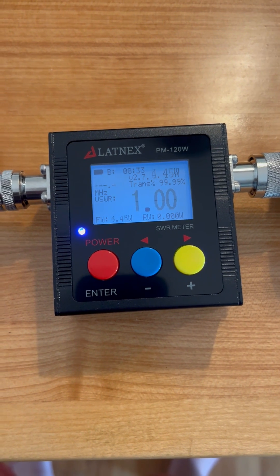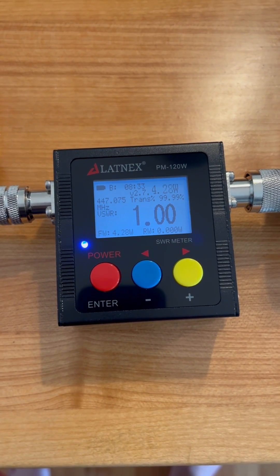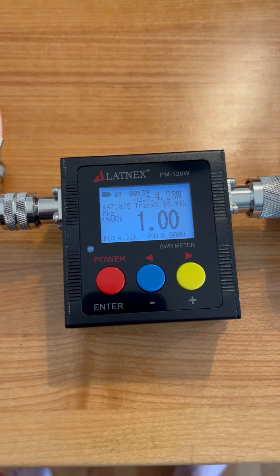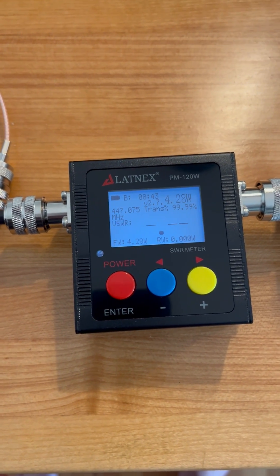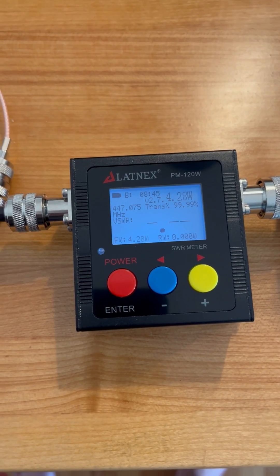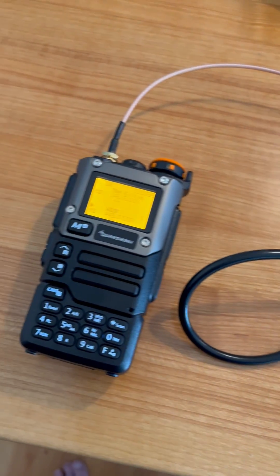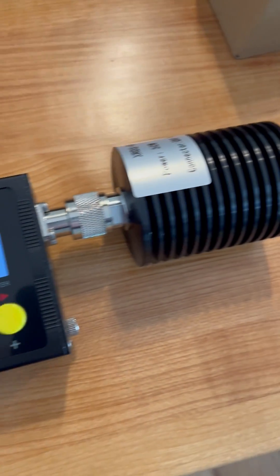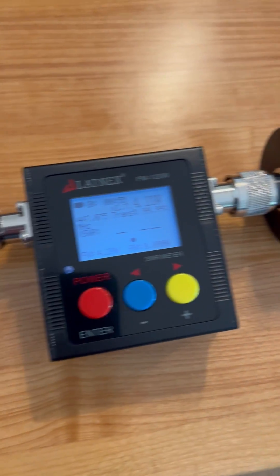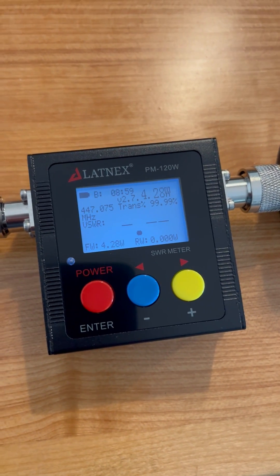Switching over to UHF, it's putting out 4.3 watts, which is not as good, but to be expected. SWR is 1 as well. This is a pretty neat little rig, and really good for testing your radios to see if they actually put out the advertised power and if they conform to FCC regulations.